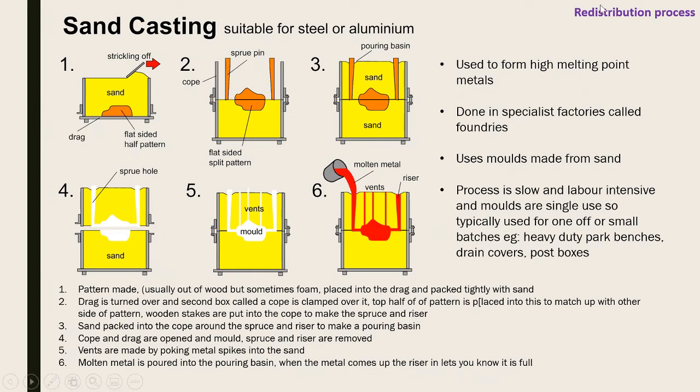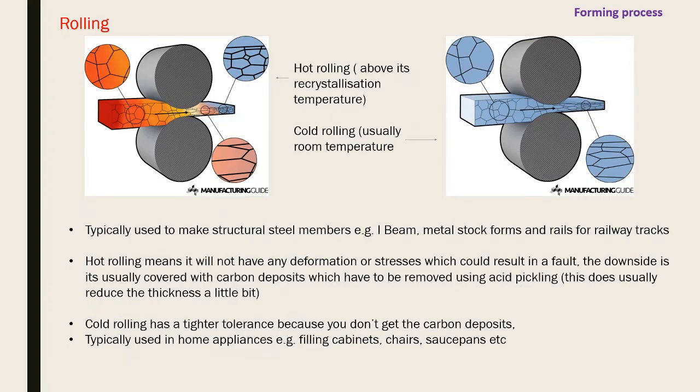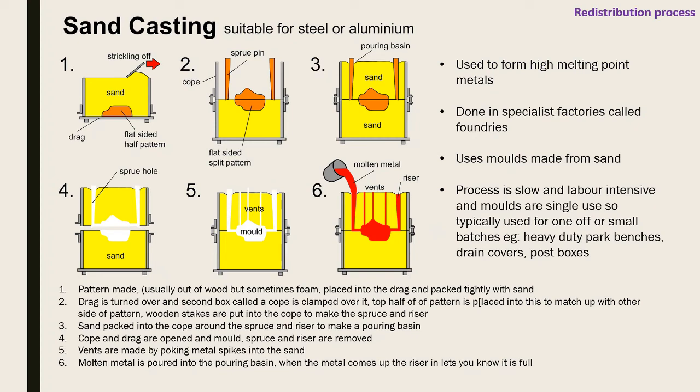Now the redistribution processes, where metal is melted down and poured into a mold. Sand casting is used for high melting point metals, done in specialist factories called foundries. Molds are made from sand and the process is slow and labor intensive - molds must be made carefully and are single use, typically destroyed afterward. Products include heavy-duty parts like drain covers, post boxes, and manhole covers.